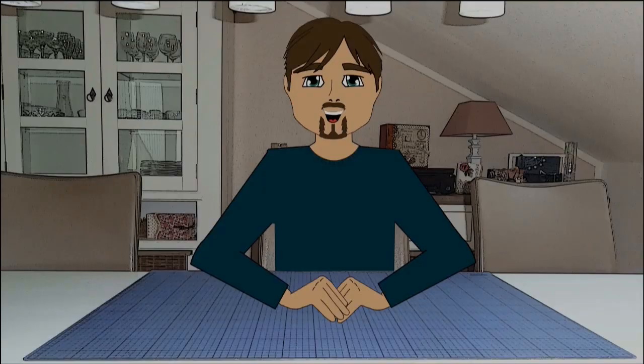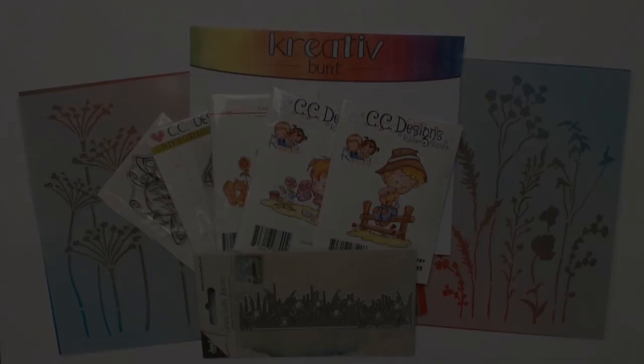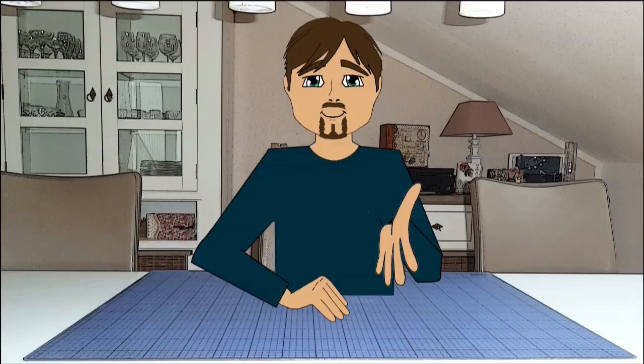Hi there, it's wonderful that you tuned in. Here is Max again and I already did a little bit of spring break shopping. Here you see all the little treasures that I ordered at Creative Bund. You will find the link and a little short-term goodie as well as the list of all the supplies in the description box below this video. But there's a lot to do today and I need to hurry a little bit.